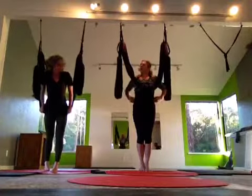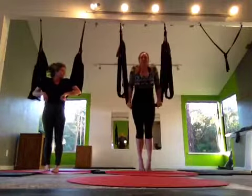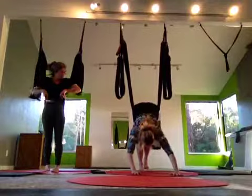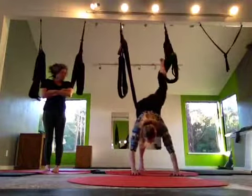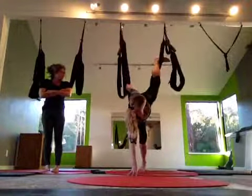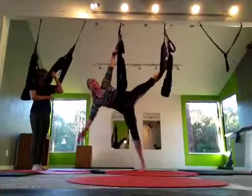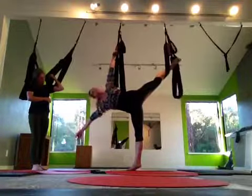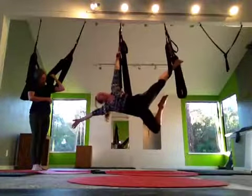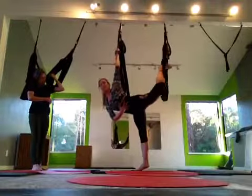I'm going to show you the next sequence and then we're going to do it together — just because this is new, we're going to take our time with it. So we're going to come from our Ardha Chandrasana and then come up into some floating poses and flying poses. So I'm going to come up to the side, reach out my hand forward — this is going to be step one, and this might be as far as you go. You can bend the bottom leg and come into phase one of the black swan. From there, what we're going to do is roll our belly towards the ground.